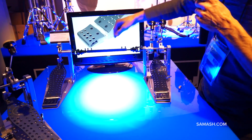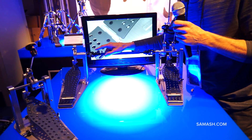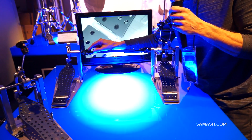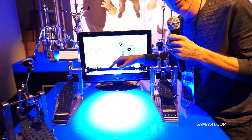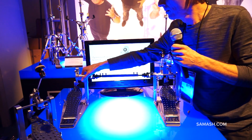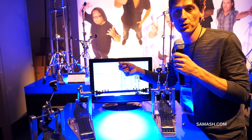Moving to the double pedal, we added the upgraded universal joint. This is all ball bearings — each universal has four ball bearings. This is all machined aluminum, aircraft aluminum. The double has all the same gauges and all the same adjustments as the single.